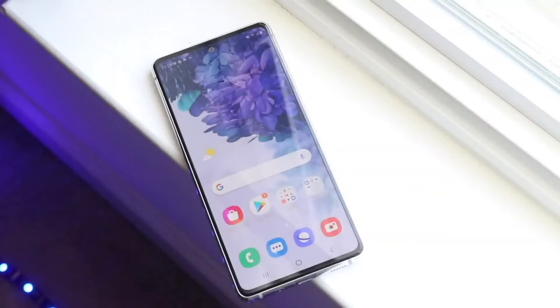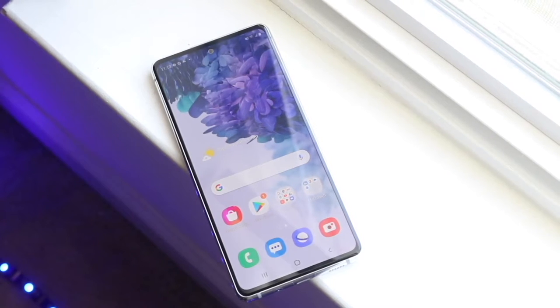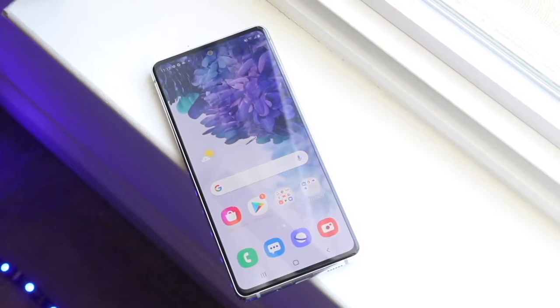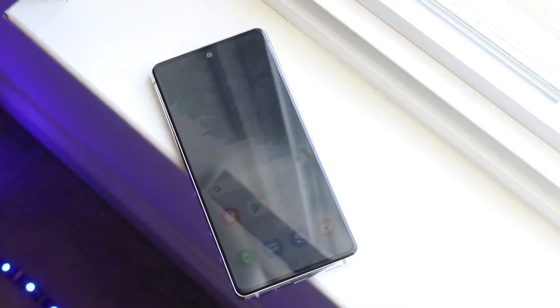Let's go ahead and take a look at the Samsung Galaxy S20 FE and see how this phone holds up in the middle of 2021.